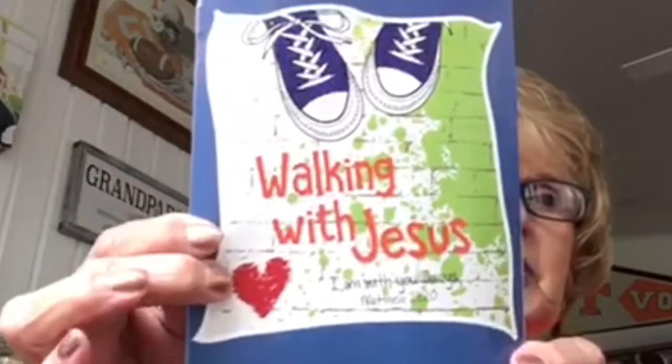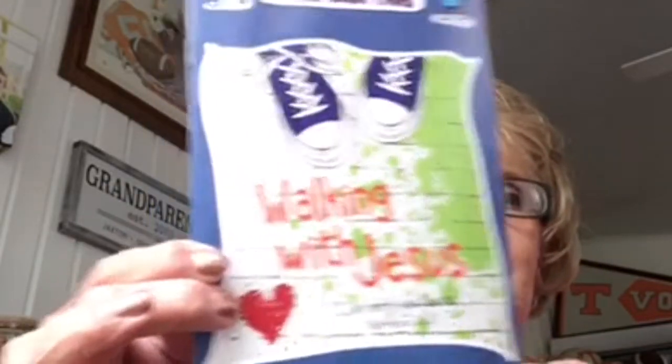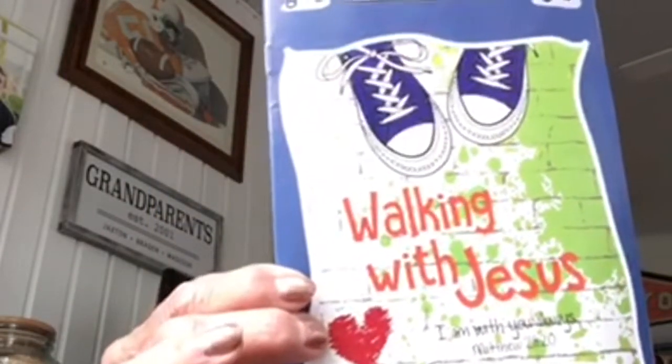Good morning, boys and girls! It's another Sunday morning and here we are again. It's kind of cold — I've got the fireplace on — and it's going to be colder this Mother's Day morning than it was Christmas morning, which is crazy. I'm so glad you're with us, and I want to talk to you about our Walking with Jesus program. I hope you got your little books and are doing them. We're going to continue our Walking with Jesus classes like this for a while until we can get back together.